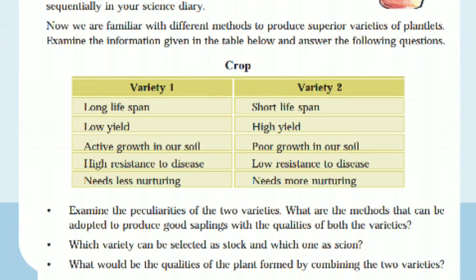In your textbook, work is given. Now we are familiar with the different methods to produce superior varieties of plants. Examine the information given in the table below and answer the following questions. We have details on crops and vegetative propagation, and there are three questions you have to answer.